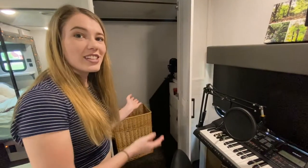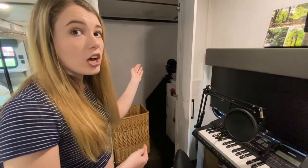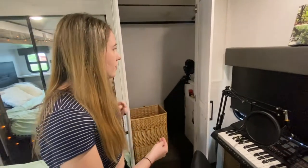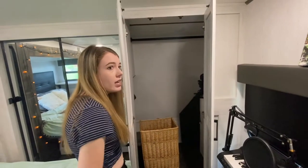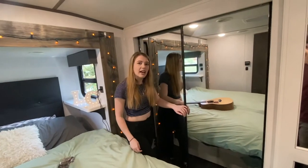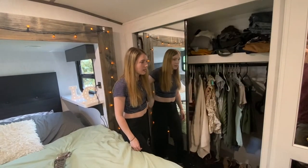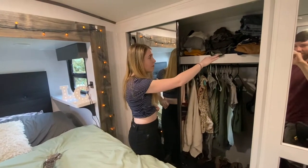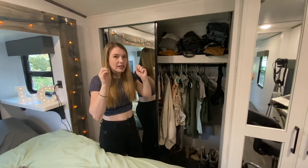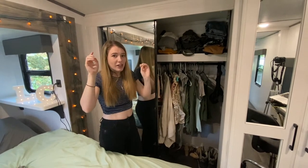Over here, there's a cabinet that opens up. We have our laundry basket in here right now and laundry detergent. But there are hookups for a washer-dryer combo or washer-dryer stackable, and there's a bar above for hanging more clothes. On this side, there is a very sizable closet with a shelf above. It's organized chaos in there. This is my closet, and our other closet is the three cabinets above the recliner in the living room.